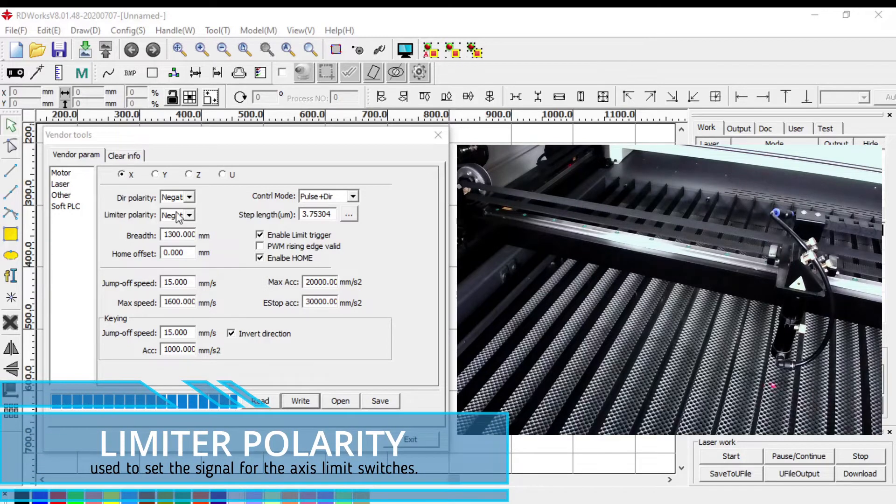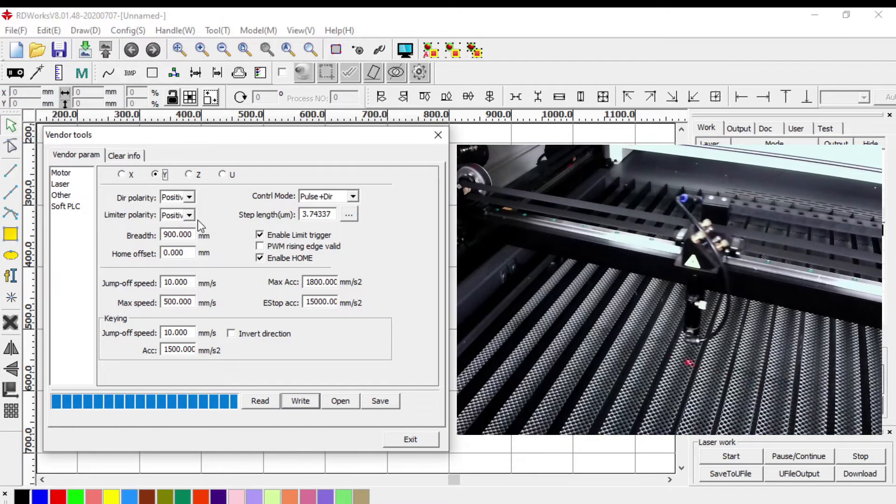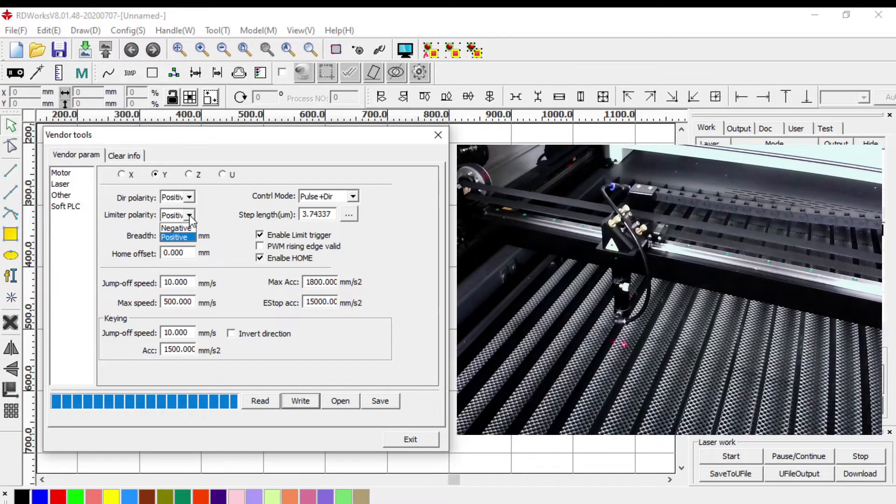With the limiter polarity, the most common option is negative. We have two options — positive or negative — and this is whether the signal is a high or low signal that the system is looking for. I've incorrectly set the Y-axis limiter polarity to show you what happens. With X-axis set to negative and Y-axis set to positive, on reset the Y-axis won't move but the X-axis will head towards the limit switch, and the system will just keep trying to reset. Changing the limiter polarity for the Y-axis back to negative and writing to the controller means everything should reset back to the top left of the machine.